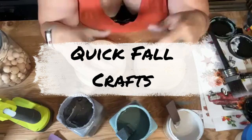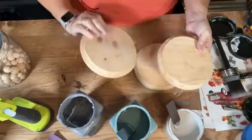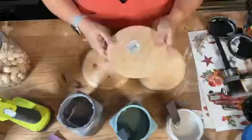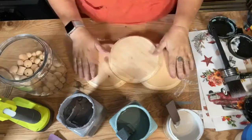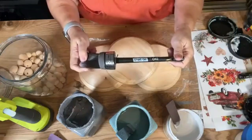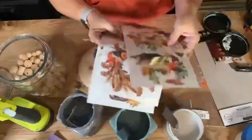Hey guys, it's Melissa Morrow with Vintage Bee Design and I decided I would come on live again and try to do a quick craft. I have picked up three of these rounds from Michael's — I think I paid like $2.50 to $2.99 each — and I also have a jar of beads. I'm gonna make little risers for fall. I also have a Klingon 045 oval and the Autumn Essentials pack from Redesign with Prima.